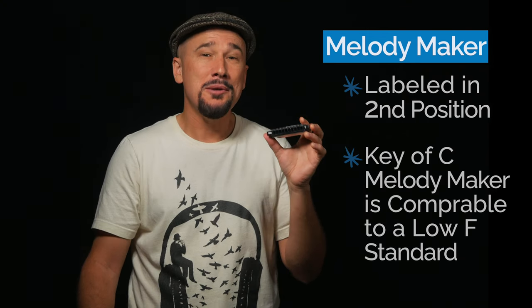Melody Makers are labeled in second position, so a C Melody Maker is in the same range as a low F harmonica. Melody Makers make it possible to play major melodies in second position without having to do any bends — thanks, Lee! I'm not going to teach this note-by-note, but I'll provide tabs so you can hear what it sounds like, and if you have a Melody Maker you can slow down the video and play along.